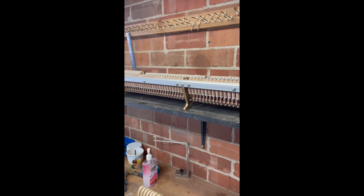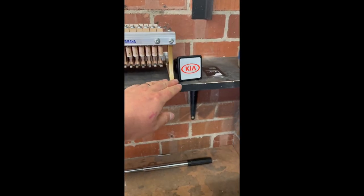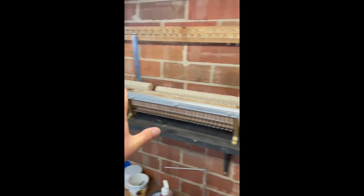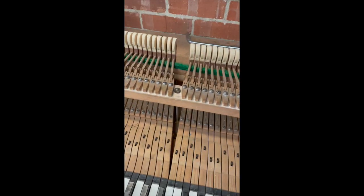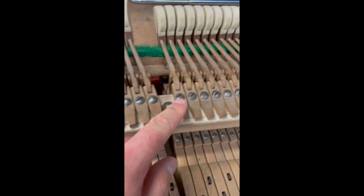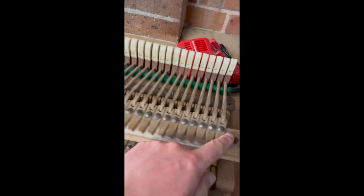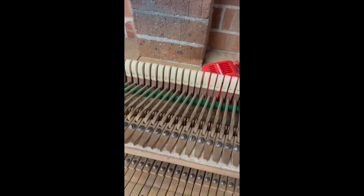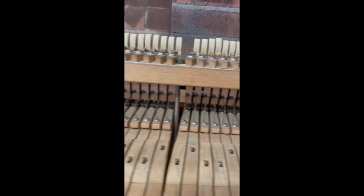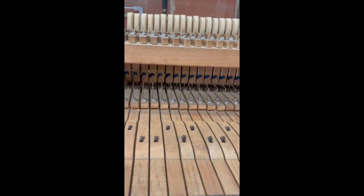Over here I have a new Yamaha stack — as you can see there are four screws either side that come off and that whole thing will lift straight off. However with this instrument we've got two of these screws on the side, all of these little screws here, and then once you've done all of that you have to remove every single one of these springs to get the action to lift off. So we'll do that now.